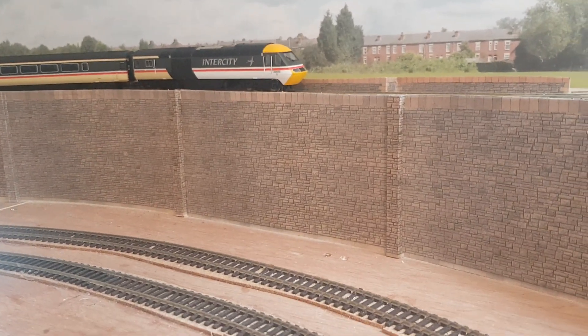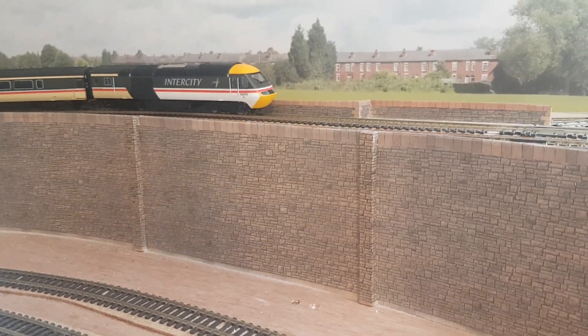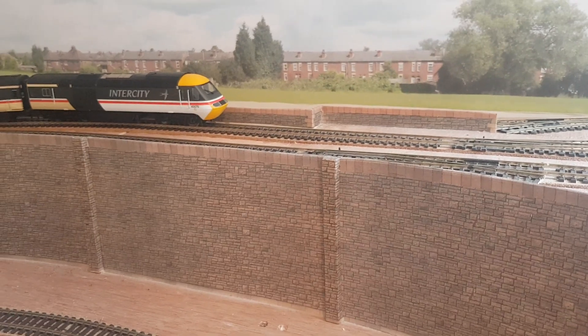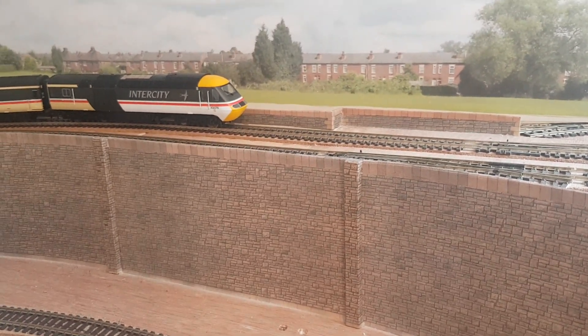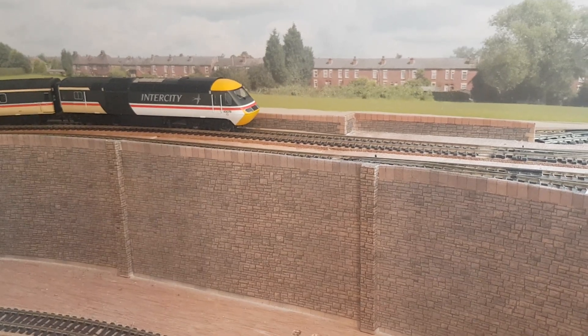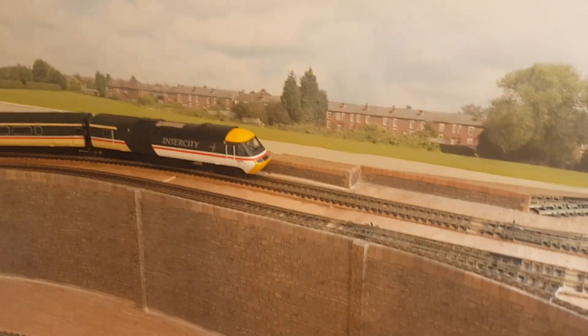As you can see, there's a retaining wall — I built it out of three mil ply and covered it with a brick effect pattern. I bought a packet from the local model shop and then just repeatedly photocopied it, which was a good thing because it would have cost quite a bit of money to get the size of this wall done properly.